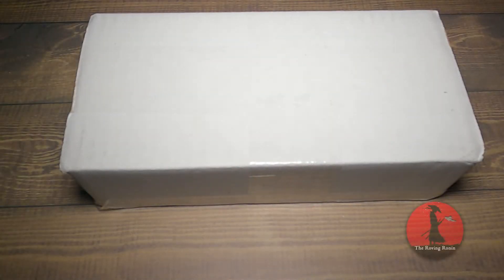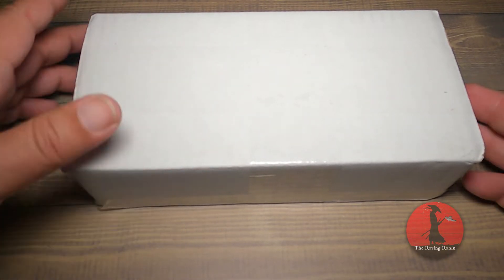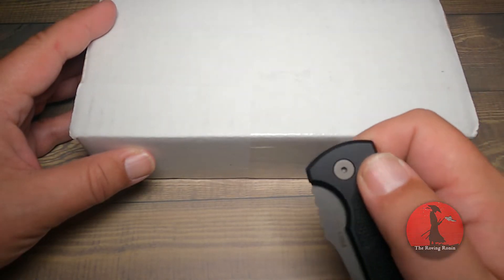How's it going YouTube EDC and knife community, the Roving Ronin here and welcome to episode 14. Really special one here — this is a full unboxing and overview. I'm not going to be doing a full review today, but I got a package from Coral Springs, Florida. Any of you familiar with the designer who comes out of that part of the country might know what this is.